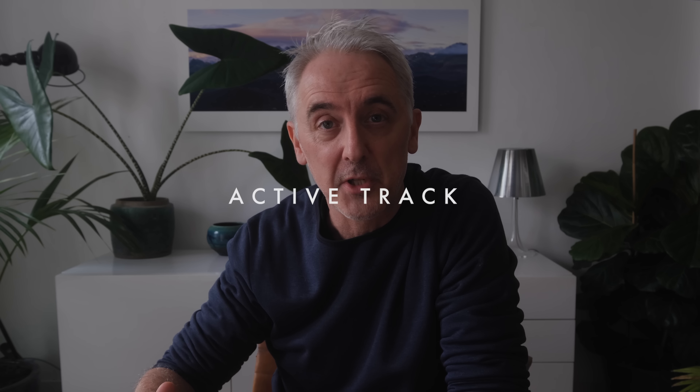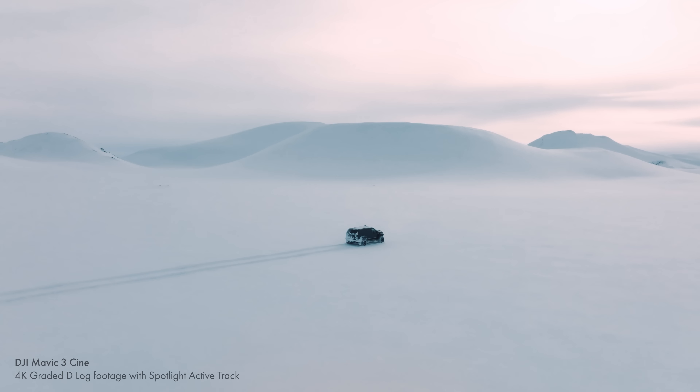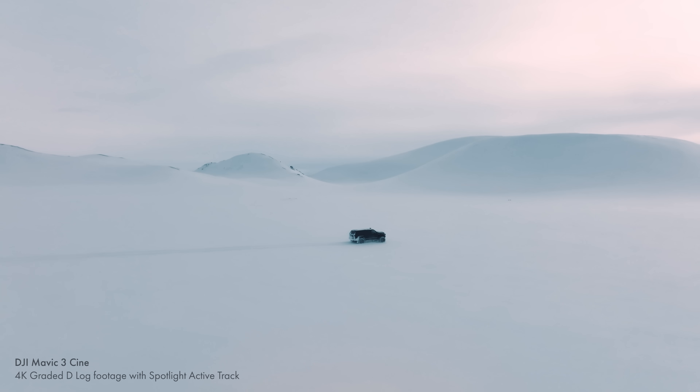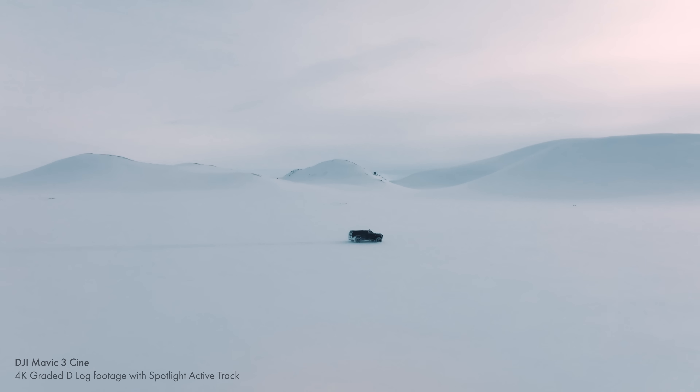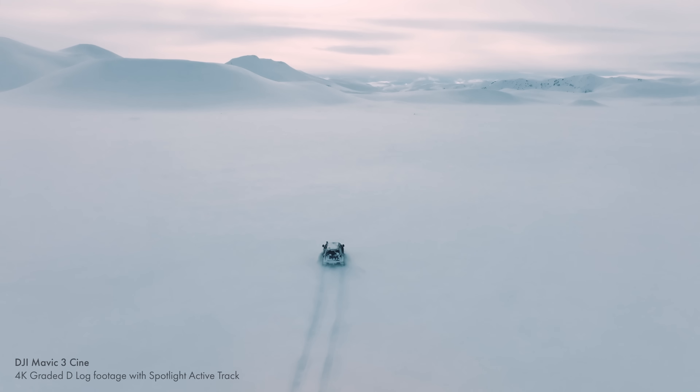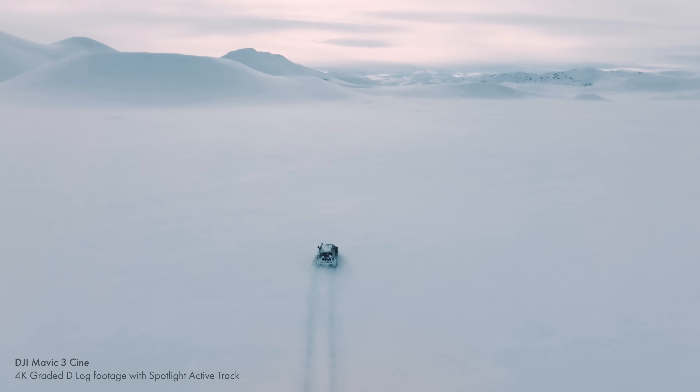I tend not to use a lot of the automated functions on the drone — things like master shots — because I like to be in control of how the drone is flying. But I do use ActiveTrack a lot, particularly for tracking shots, following shots, and orbiting shots. It's something I really like using and I found it very easy and very intuitive on the Mavic 3. It's got the same kind of integration as the Air 2S — very intuitive and easy to access when you're flying.